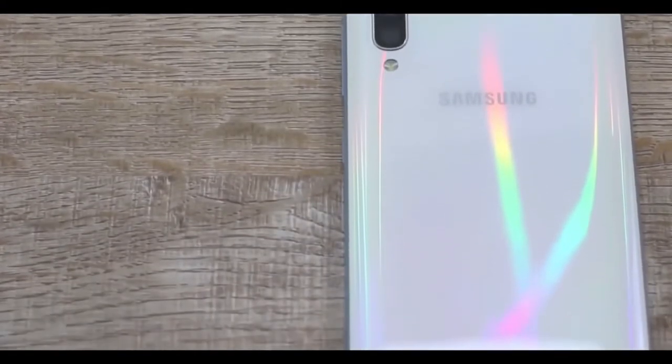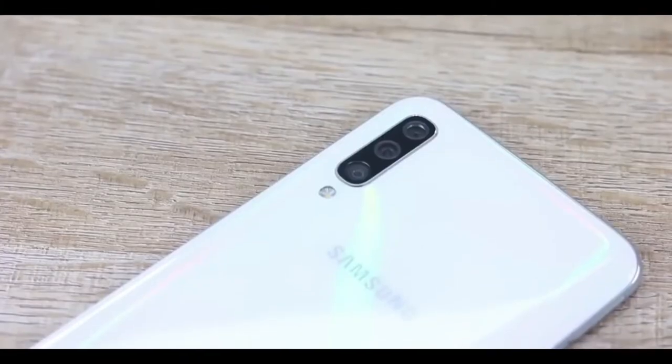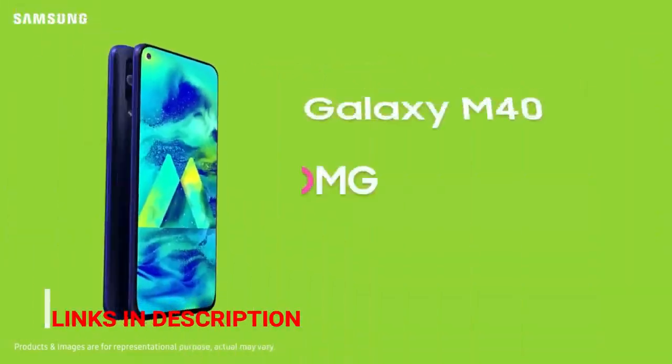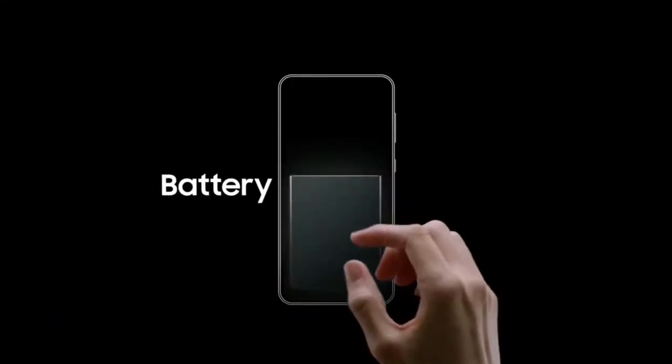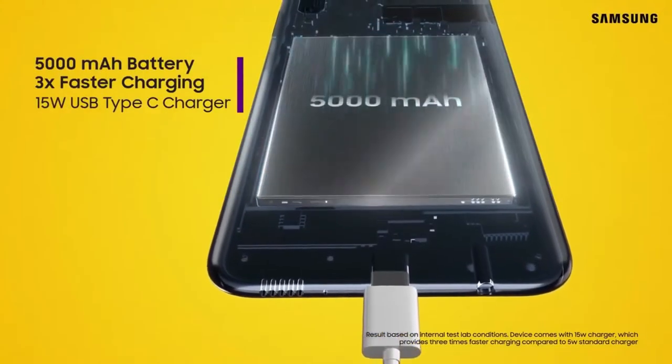The front camera is a 16 megapixel punch-hole camera. The rear camera is a combination of three cameras: 32 megapixel, 5 megapixel, and 8 megapixel. It has a 5000 mAh battery which comes with 3x fast charging.